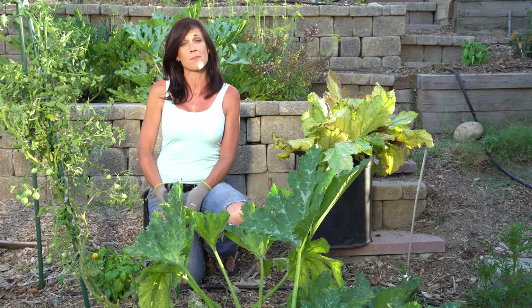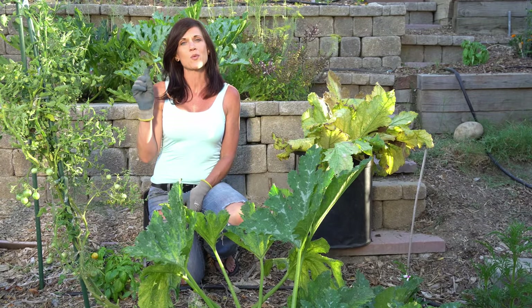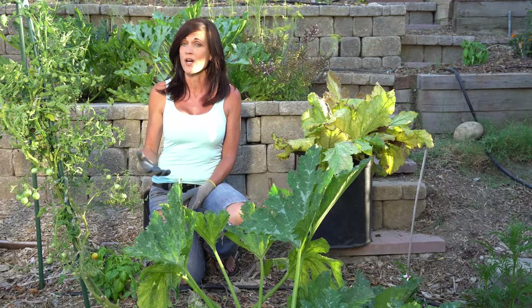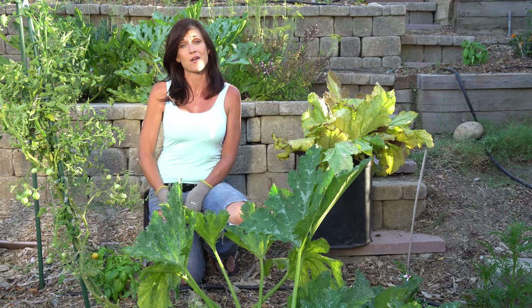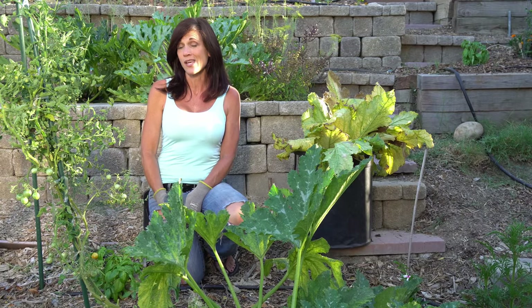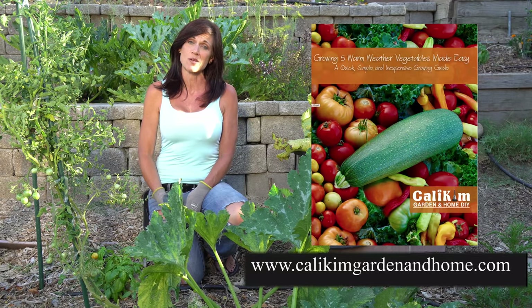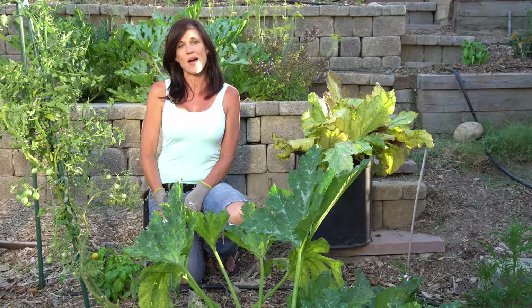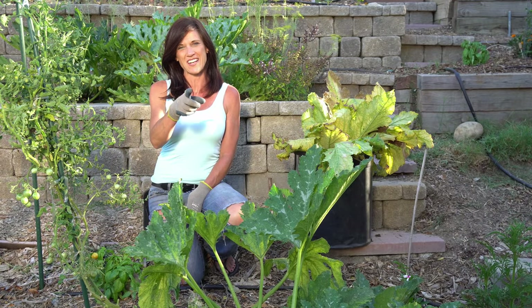If you are having problems with powdery mildew in your garden, make sure you watch the video that's going to pop up right above here on a really simple milk spray that you can use on your plants to help keep the powdery mildew at bay. If you'd like more in-depth growing information on zucchini, it is one of the featured vegetables in my new ebook — check that out over on my website under the My Products tab. Comment down below and let me know how zucchini is growing in your garden. Thank you so much for watching — we'll see you on the next video.